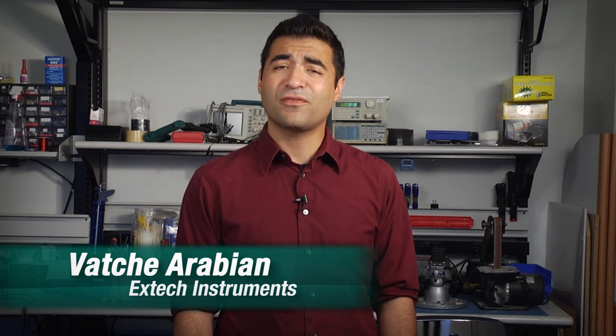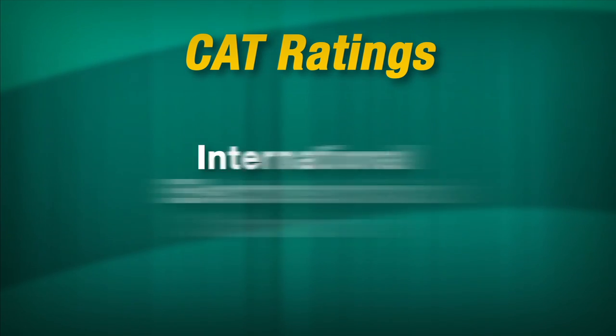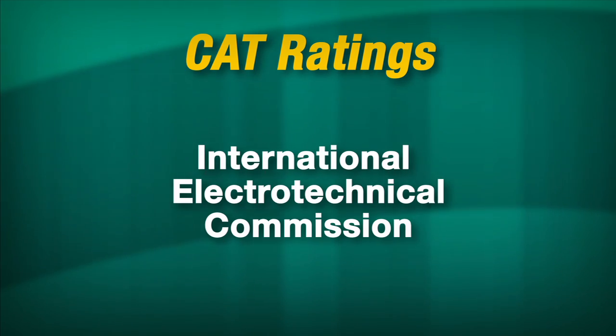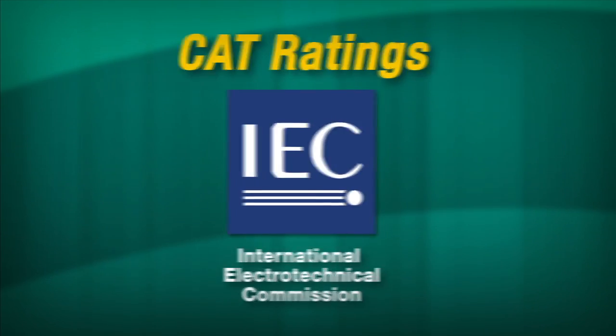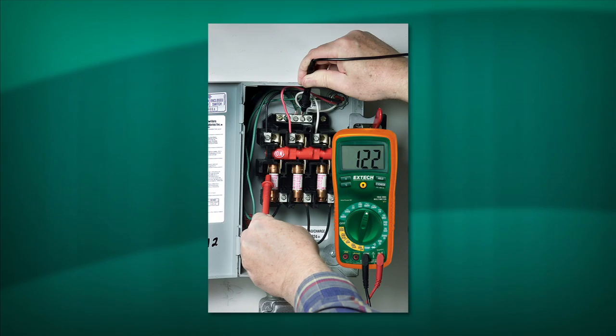When you look for a multimeter, often times you see different category ratings — Cat 4, Cat 3 — but have you ever wondered what they mean? Cat ratings are defined by the International Electrotechnical Commission, or IEC. Their Cat standards set up exactly what kinds of protection an electrician would receive from his multimeter.